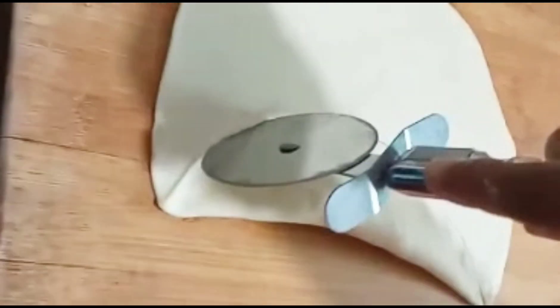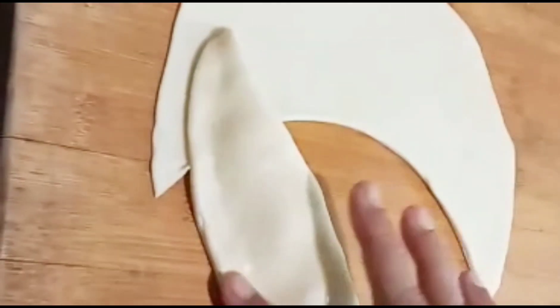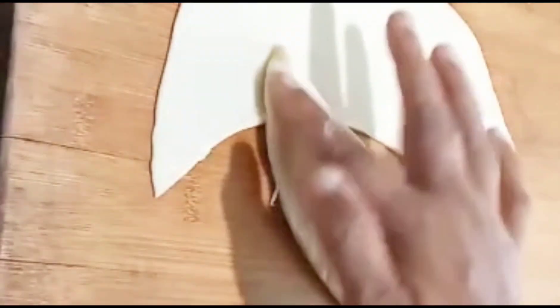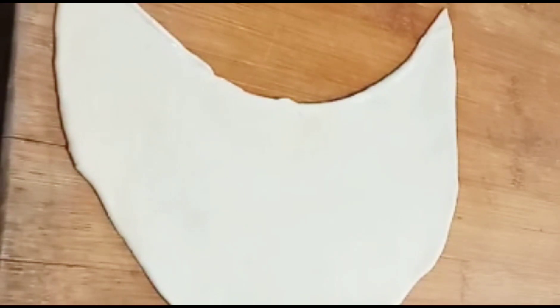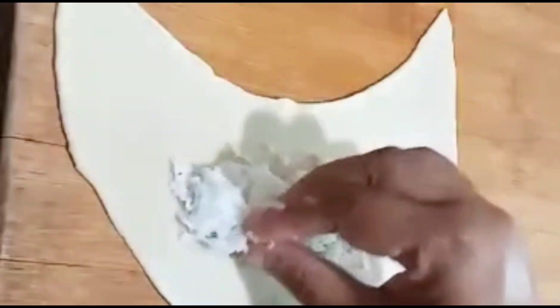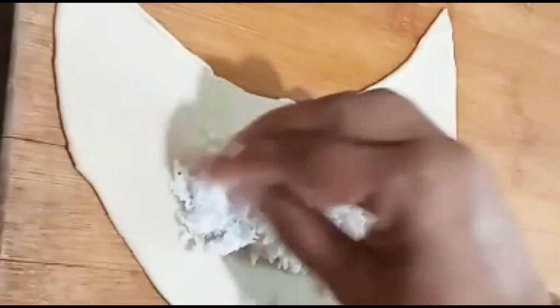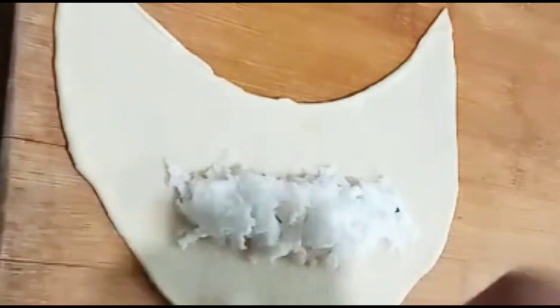I'll put the pizza cutter on the top and add a little more. I'll show you how much the pizza is cooking. I'll put the pizza on the top and add a little water.